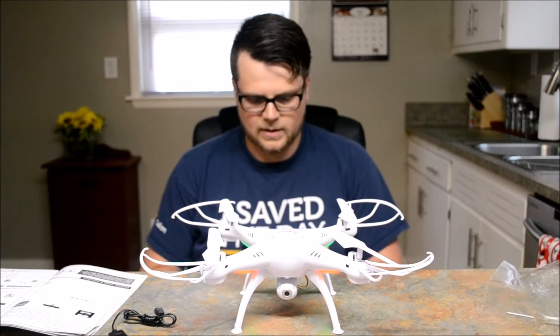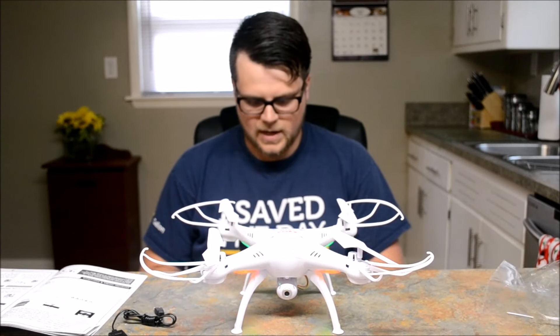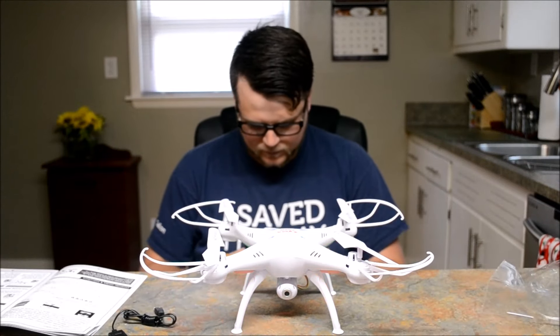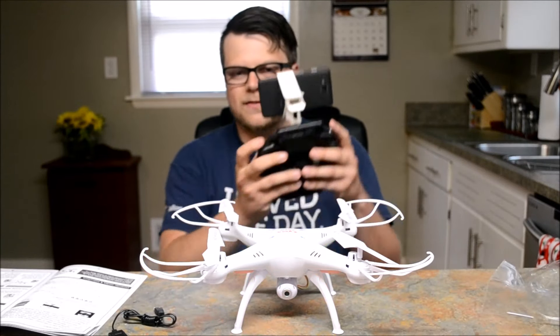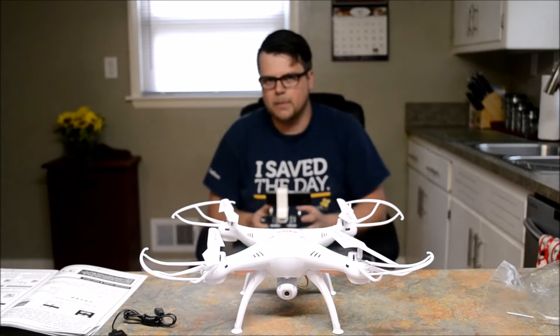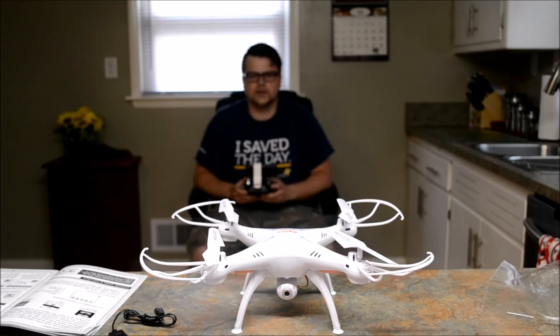Let's go ahead and do a takeoff — oh, I've got to turn the controller on first. There are so many buttons. I also found there's two more buttons on the top here — I'm not sure what they're for. I'm gonna back up into my kitchen.